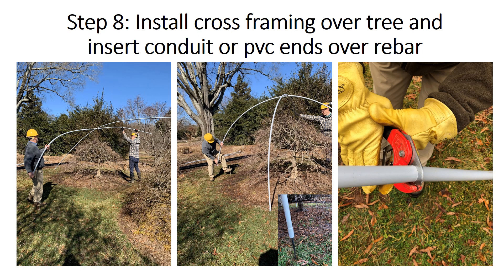We are now ready to install the cross framing over the tree. With your colleague, lift the conduit or PVC over the tree and insert each end over the rebar one by one. If one side of the conduit or PVC is too long, use a pair of PVC cutters to remove a section of length. Or, if you need to add length to one side, cut the appropriate length from an extra piece of conduit or PVC.